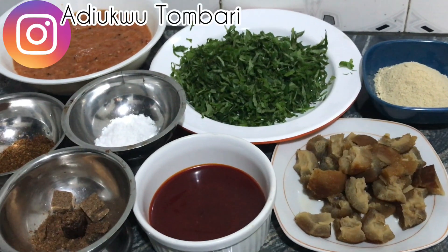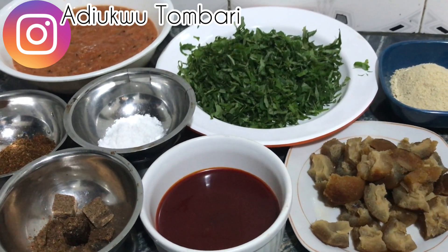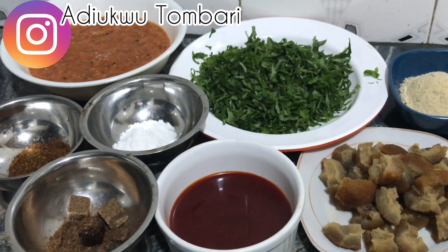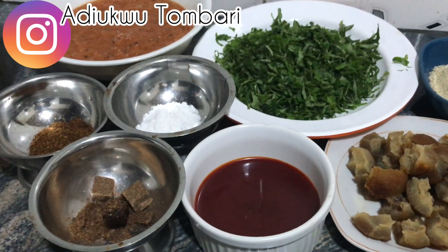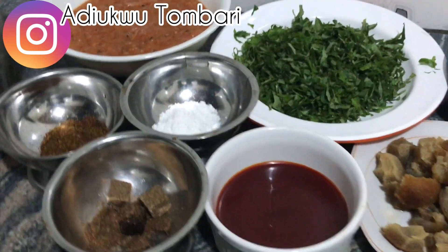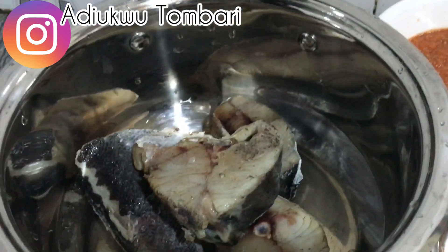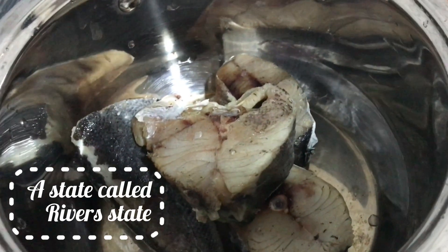Hello lovely people, welcome back again to my channel. How are you guys doing? Hope you're doing fine and also keeping safe. On today's menu I will be making native soup with fresh fish. I'm Nigerian, from the tribe they call River State, and in River State this is one of our best soups.